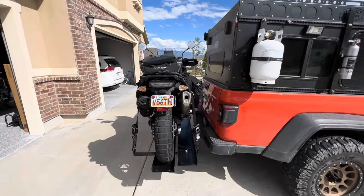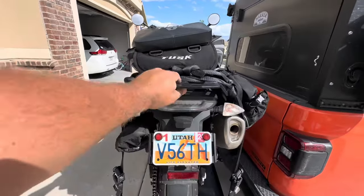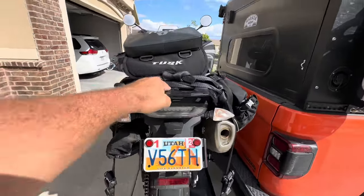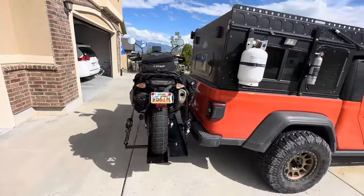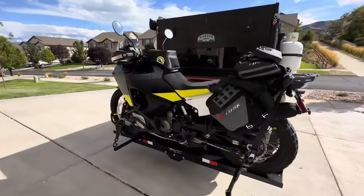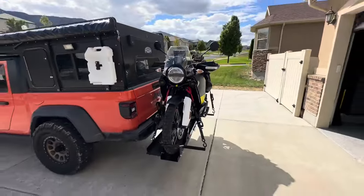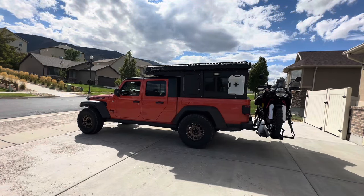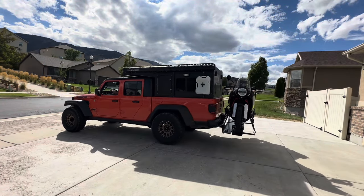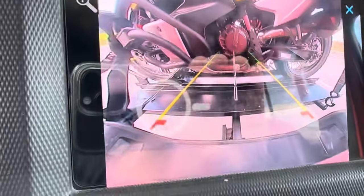I've erred towards the side of having it lean just a little bit away from the vehicle. Is it secure? Pretty secure. My opinion is yes, this rack will accommodate the Norden 901. Is it going to rock back there? Yes, of course.